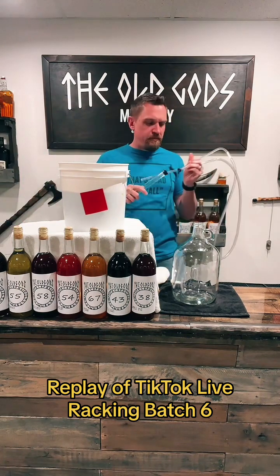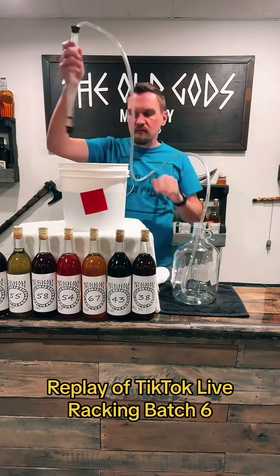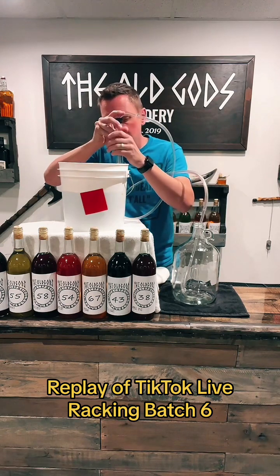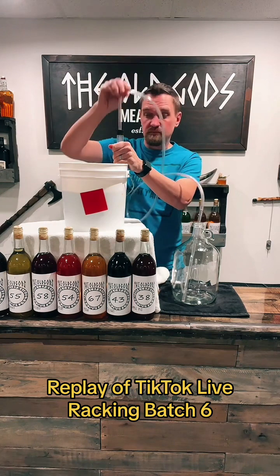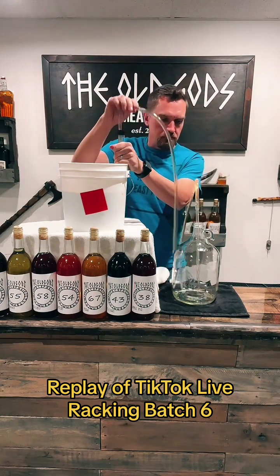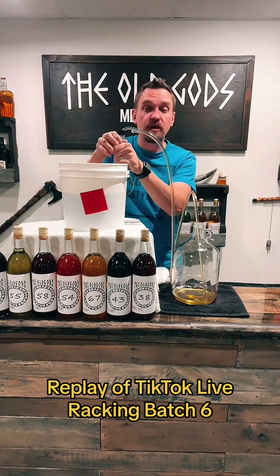This is a simple hand pump mini siphon. It works with gravity, so all we're going to do is set it in here very gently, because I don't want any of that gunk floating at the top to get inside. It smells like apple cider and alcohol. A couple of pumps, and then with any luck gravity will take over.